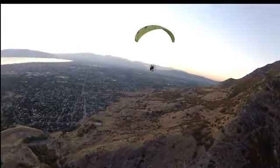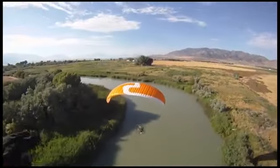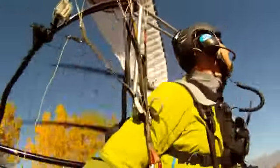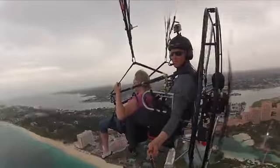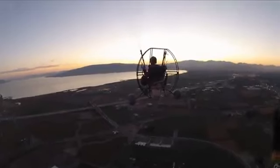Powered paragliding is kind of like skydiving with a motor on your back, because you can take off wherever you want and fly anywhere you want to go. It's the coolest thing you'll ever do in your lifetime. It's freaking awesome.